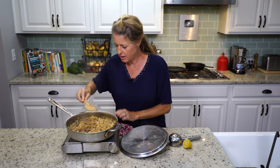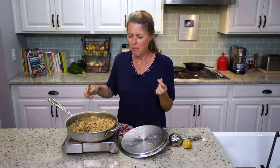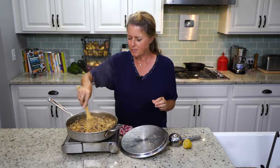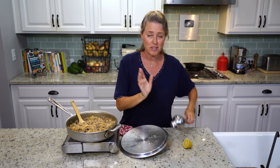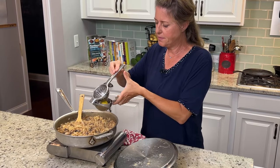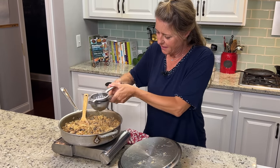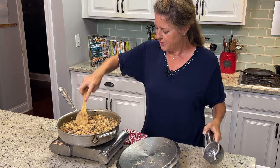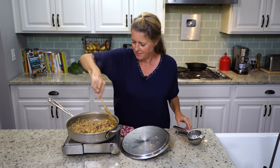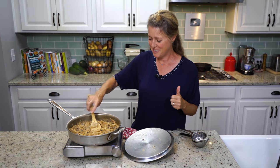You know this is done when you taste one of the little grains of farro — it should still be very firm and chewy. All that's left to do is squeeze the juice of half a lemon over it and stir it in. Then grab a bowl and a spoon and we'll head to the table for a taste.